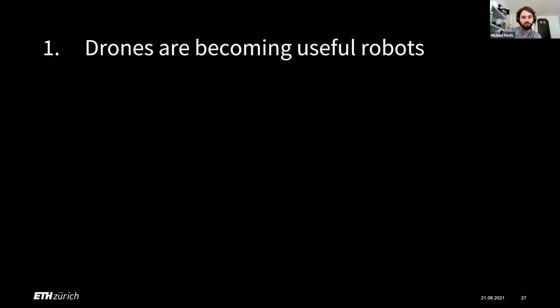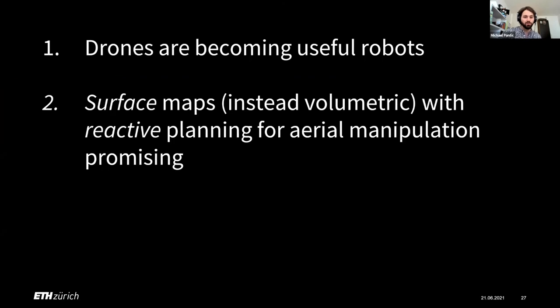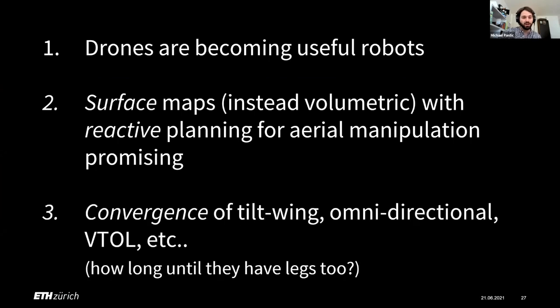To conclude overall: drones are becoming useful robots. Surface maps and reactive planning instead of volumetric mapping and optimization is promising. And there seems to be a convergence of all sorts of flying vehicles — tilt-wing, omnidirectional, VTOL. I actually wrote down 'how long until they have legs too' before knowing that someone is actually working on putting legs onto flying vehicles — so that was very nice to see. Thank you, and I'm open for questions.